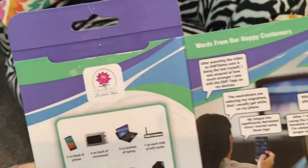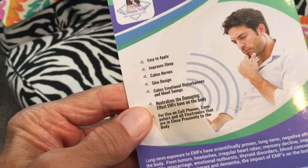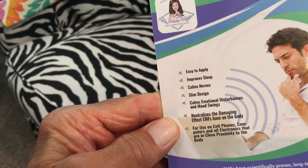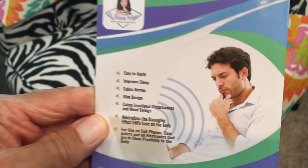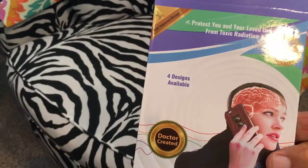That's it in a nutshell. It's easy to apply, improves sleep, calms nerves, slim design, calms emotional disturbances and mood swings. So we're going to check this out. I wonder if this is going to keep me from being crazy. We're going to try it out right now.